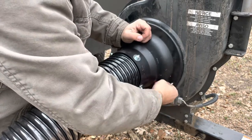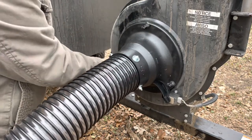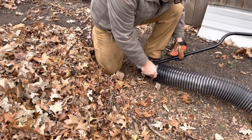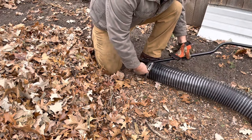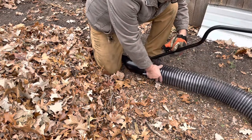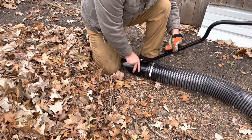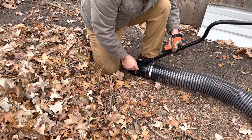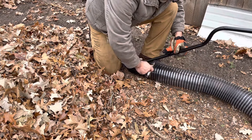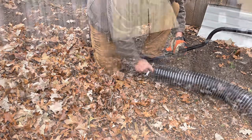We've got a pile of leaves here I'm going to try and suck up. Everything is cold as can be, which makes this hose kind of rigid and it's unhappy with me. So we'll loosen the hose clamp, position the handle in a manner more conducive with being upright, tighten this bad boy back down, and then start this sucker up.